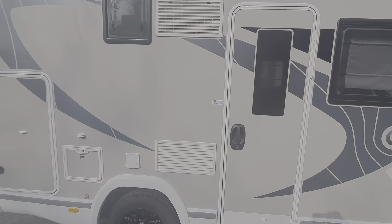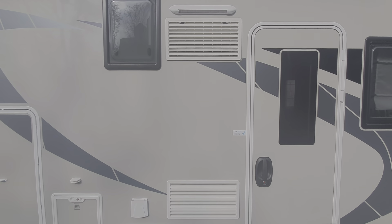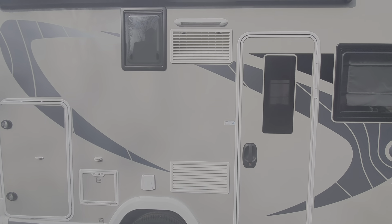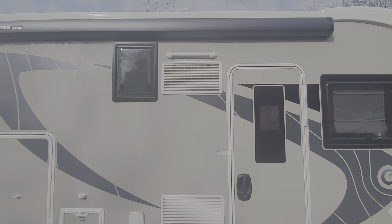The next thing to mention as we work along is the fridge vents — that's ventilation for the fridge. It draws cool air in at the bottom and expels it at the top. Above that you've got the awning light, which is controlled from inside.